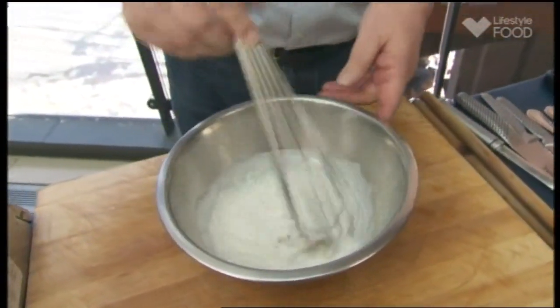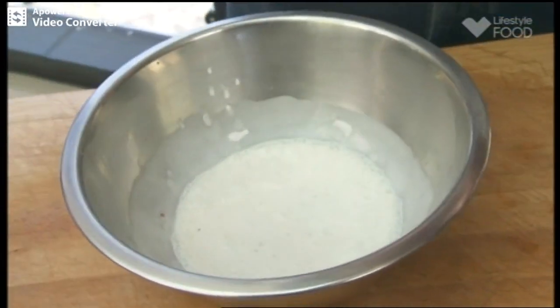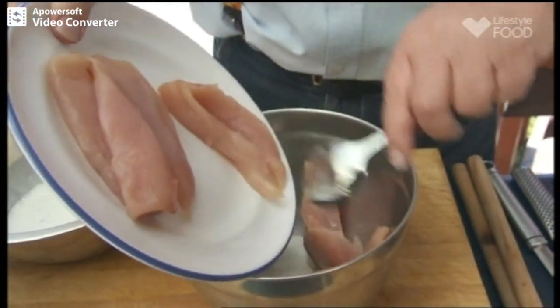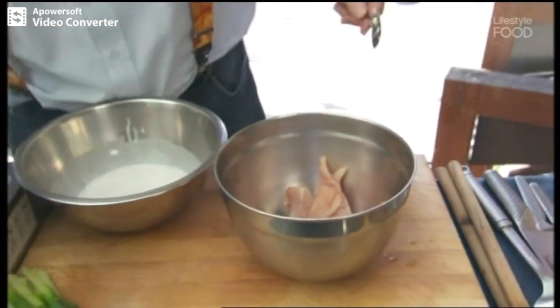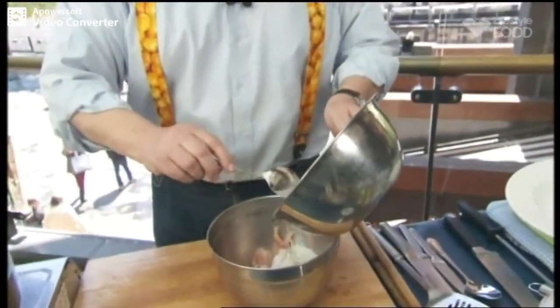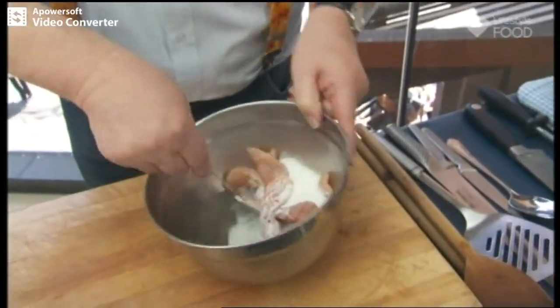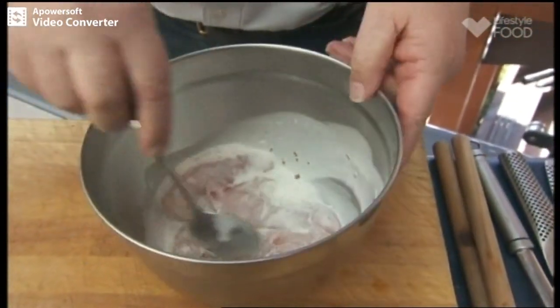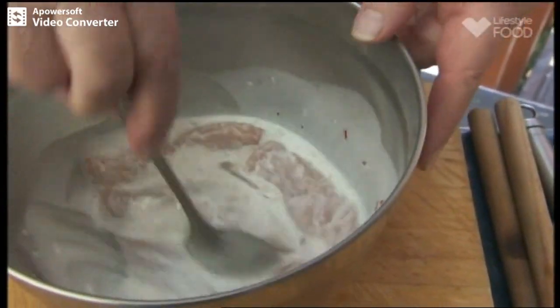I'm going to use this for the dressing as well as a little bit for a marinade — and when I say a little bit, you don't need much. I've just got some lovely chicken tenderloins here. That's the little fillet at the back of the chicken — you know when you get a chicken breast, there's that little fillet at the back? Well, that's what a tenderloin is. Just toss that in there. You can leave it for half an hour if you like, but if you toss it really well, we can just put it aside while we make the salad.